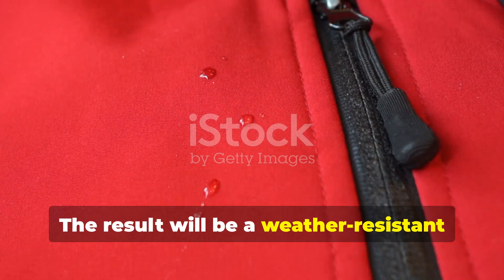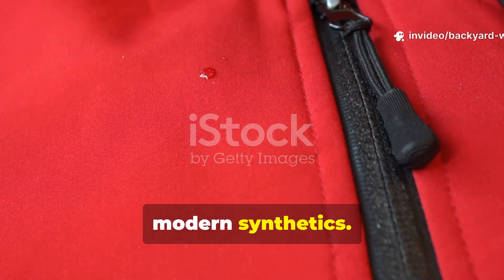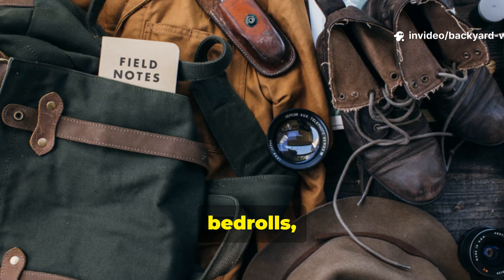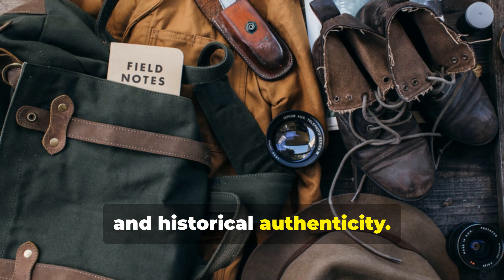Let it cure overnight — the surface should feel dry and slightly waxy, but not sticky. The result will be a weather-resistant piece of gear that can outperform many modern synthetics. Bushcrafters often use this technique on tarps, bedrolls or jackets because it adds longevity, breathability and historical authenticity.